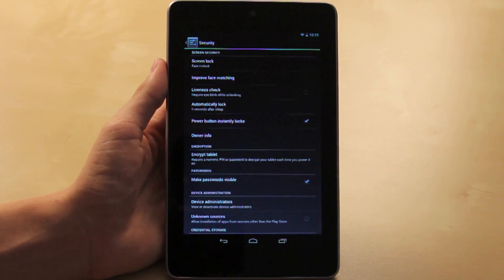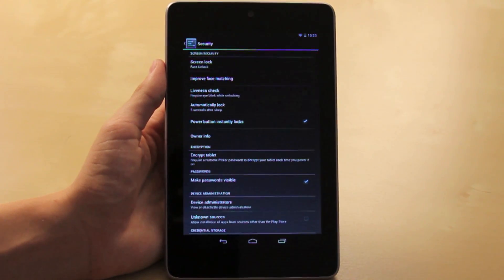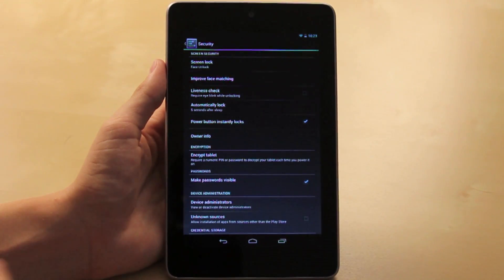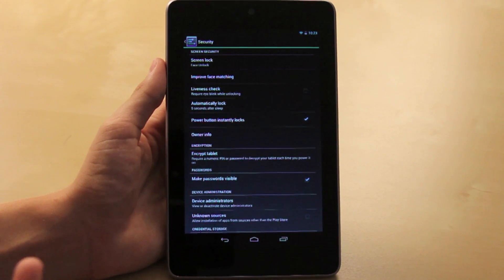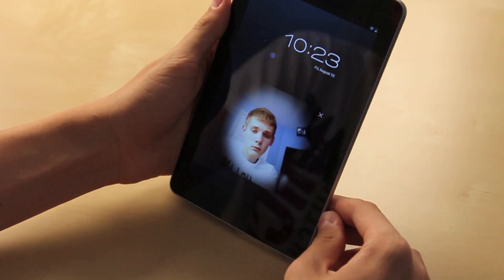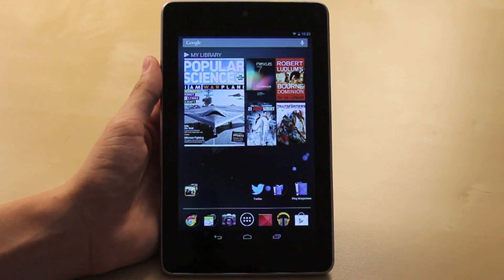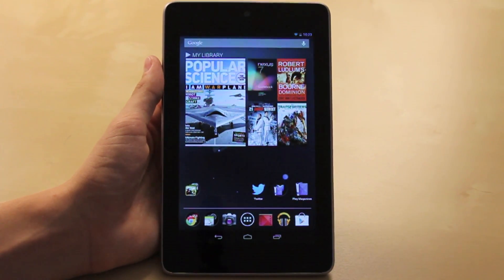I already have face unlock set on my tablet. You can also choose the liveness check option, which ensures nobody can get into your tablet by holding up a photo — it will require you to blink to prove you're a real person and not a photo. To demonstrate: I turn on the tablet, the screen pops up, it recognizes my face, and it opens right up.